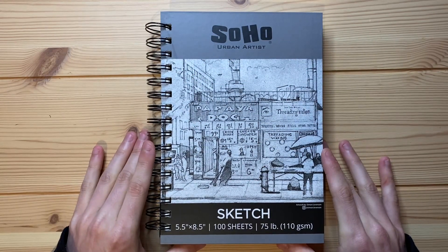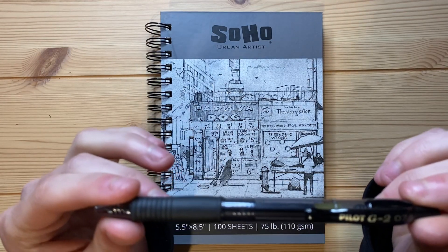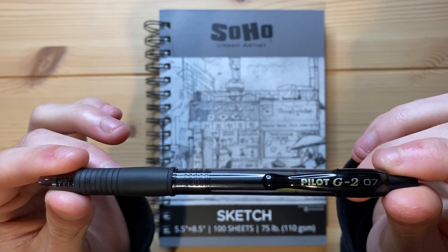I'm going to be drawing in my Soho Urban Artist Sketchbook that I have right here, and I'm going to be drawing with my Pilot G2 0.7 millimeter size pen.